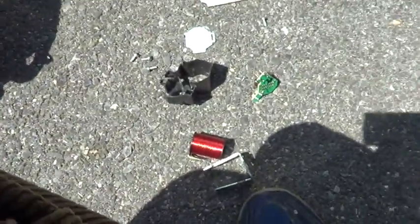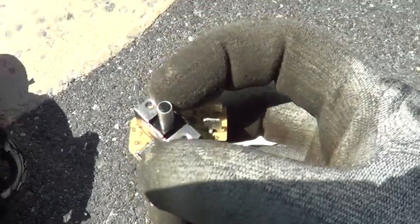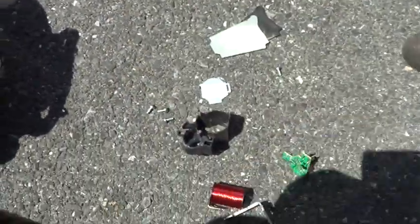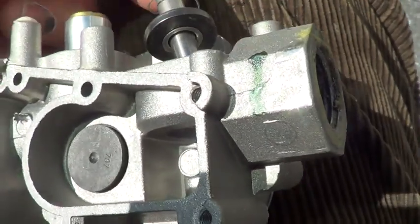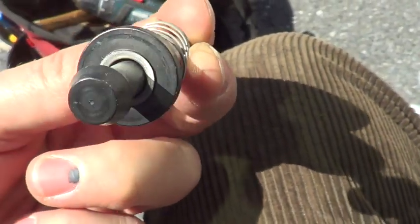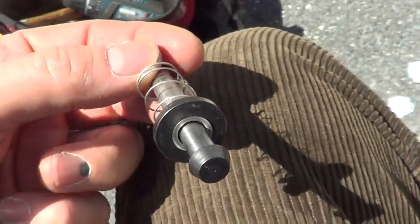The solenoid is converted to DC — a little bridge rectifier there converts it to DC. It pulls both solenoids open, and then I can see a little bit of trash on the larger one. A little bit of debris.